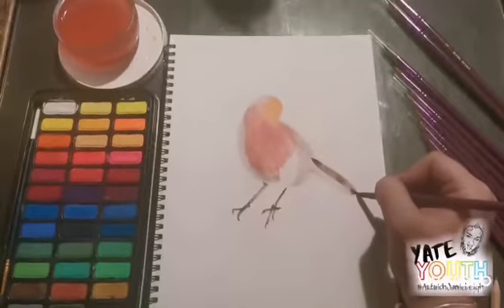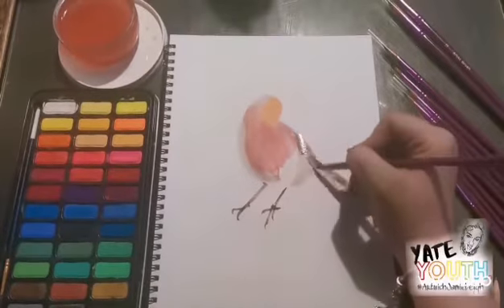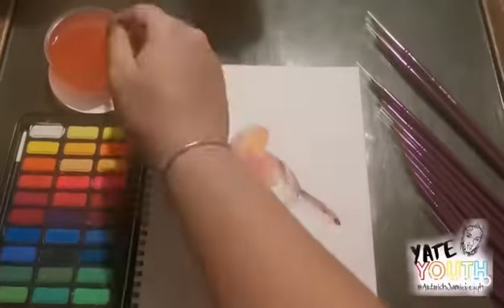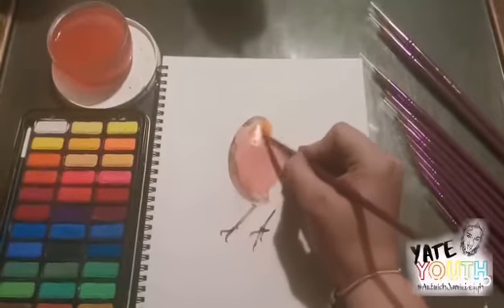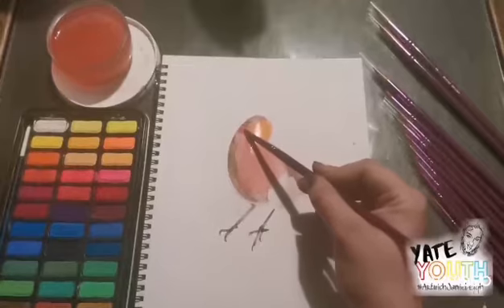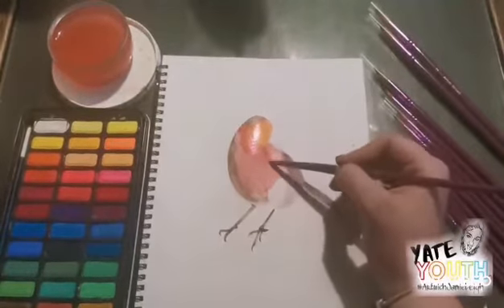Adding wet paint into another wet paint, known as charging, causes the paint to blend in a very random fashion. Charging injects a new colour into an already wet wash. It can give you more depth to a colour.